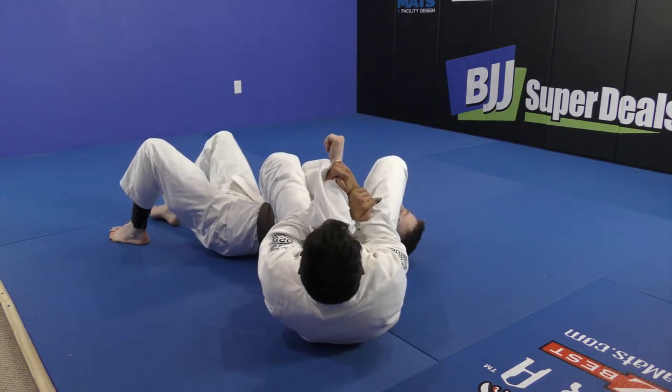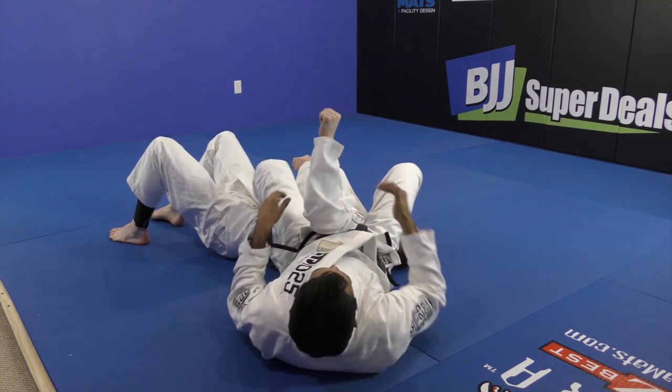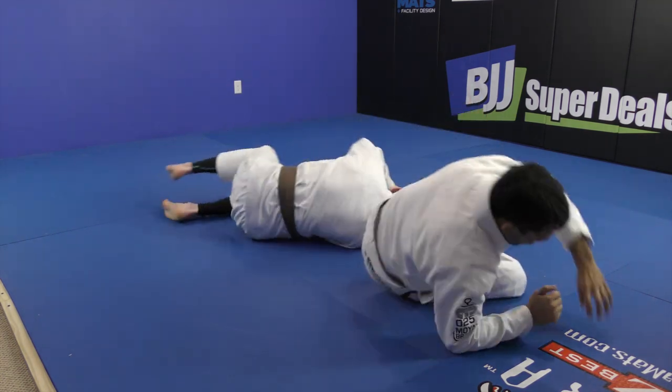Kimura to arm bar. Showing the other side.